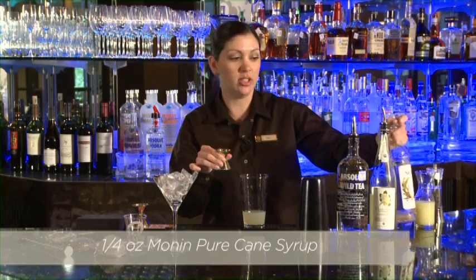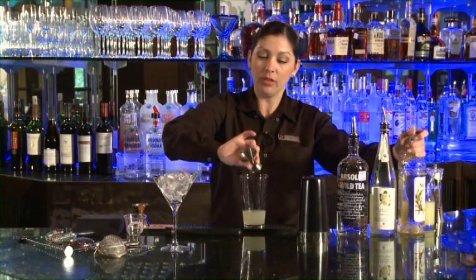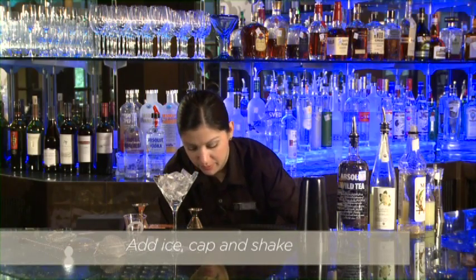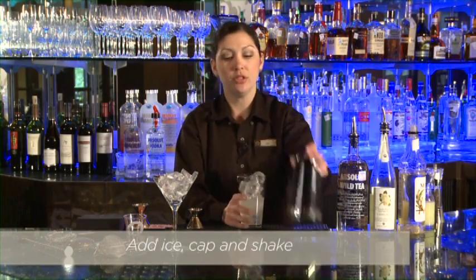So we want to take that half ounce jigger and fill it up about halfway — we've got a little bit of sugar there. Then we're going to add ice, cap it, and shake it up.